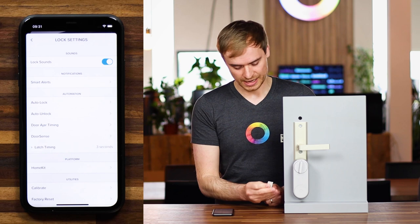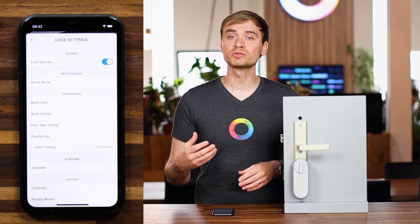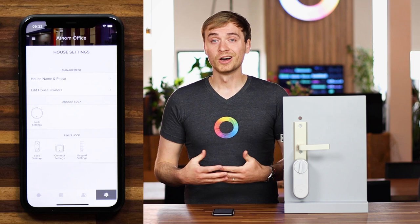The little magnet comes with the Yale Linus lock. The great thing is that the door sense functionality is also accessible in the Homey integration. So once you have the lock connected up to Homey, you can use flows to track whether the door is open or closed and be notified of any occurrences — or if the door is locking while open. You can set up flows for this. Enough about the Yale Access side of things — let me jump into the Homey side.